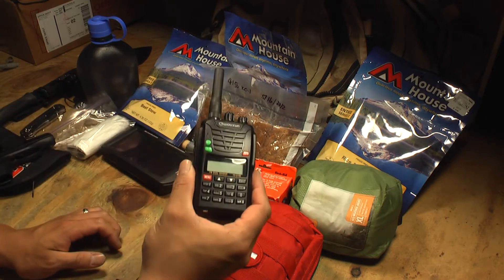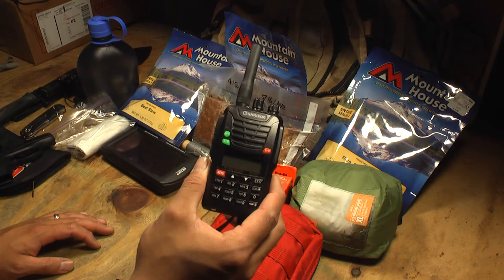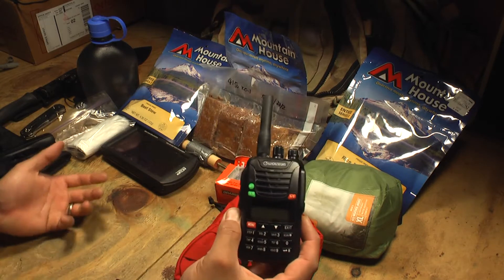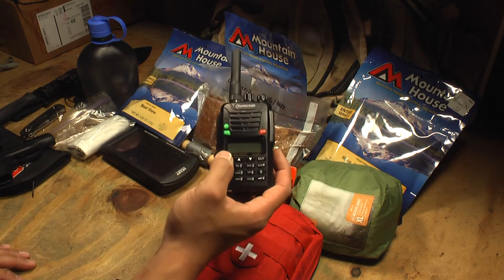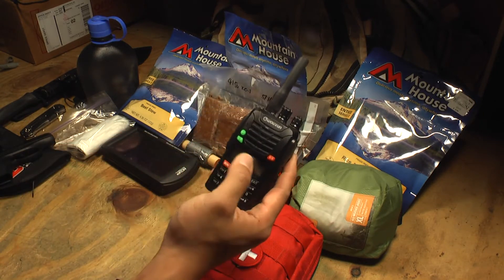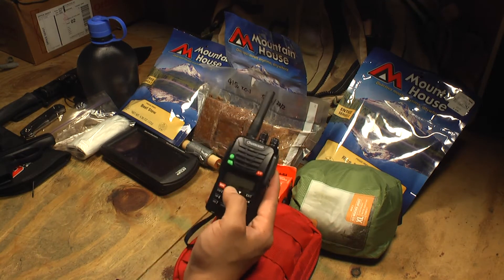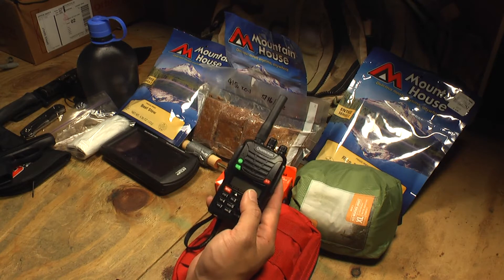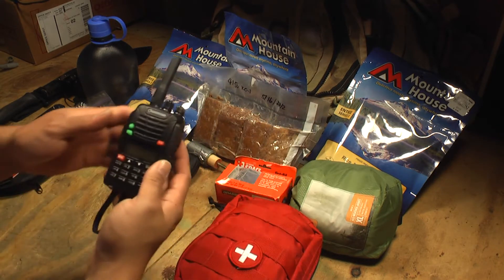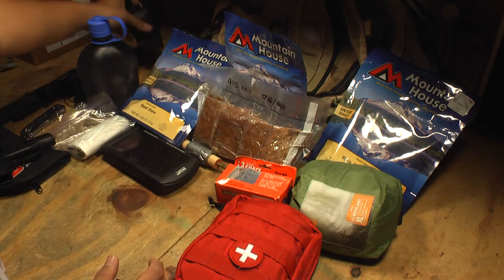For communications, just a simple handheld transceiver — a 2-meter and 70-centimeter transceiver with a stubby antenna. I'll be able to hear weather band, ham communications, FM stations, police, and in most municipalities that use the 2-meter or 70-centimeter band — also fire and EMT. A great thing to have.